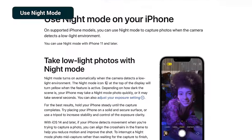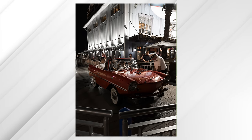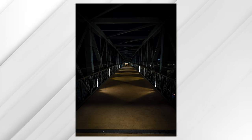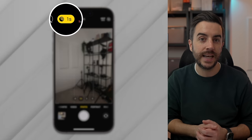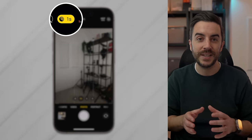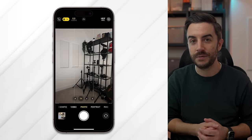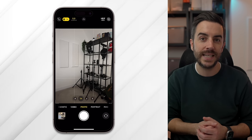If you have a compatible iPhone — generally every iPhone from the iPhone 11 onwards — your iPhone can capture night mode pictures, designed for taking photos in low light conditions. One of the biggest mistakes I see people making when capturing pictures at night is using the flash, which can make people look washed out. Night mode will automatically enable when your iPhone senses it's dark. In the camera app, you'll see a little icon with a number of seconds on it, indicating how long it will take to capture the photo. If it says 3S, for example, it will take three seconds — hold your iPhone as steady as you can, and if there are people in the shot, ask them to stay still.